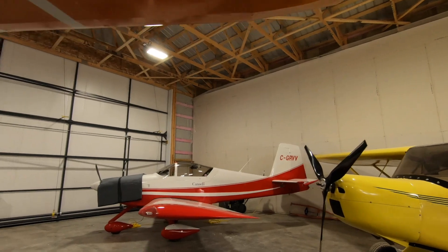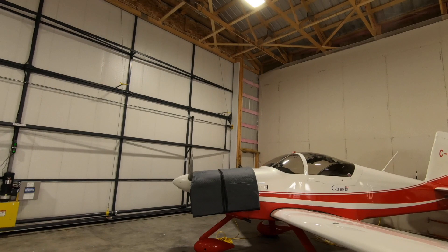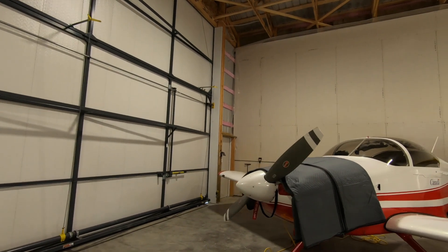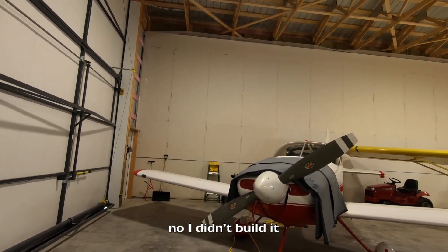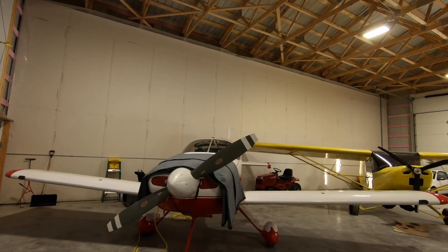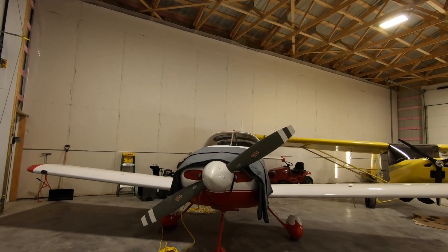This is my plane - it's a Vans RV7A. The 'A' denotes the nose wheel. It was constructed in 2006 and has about 300 hours on it. It has an IO-360 constant speed - 200 horsepower - with the Hartzell constant speed prop.